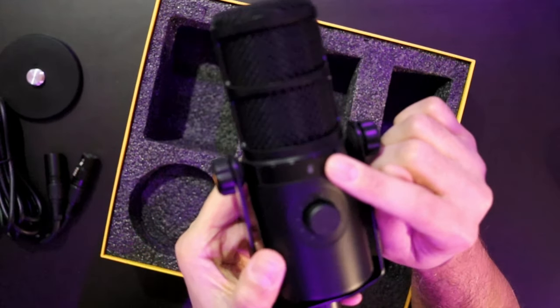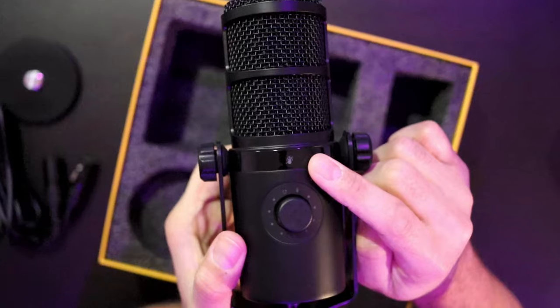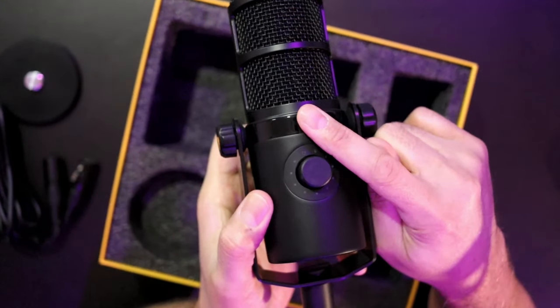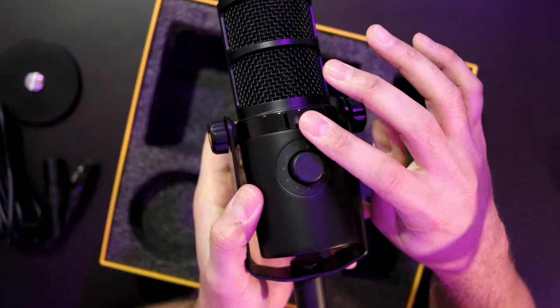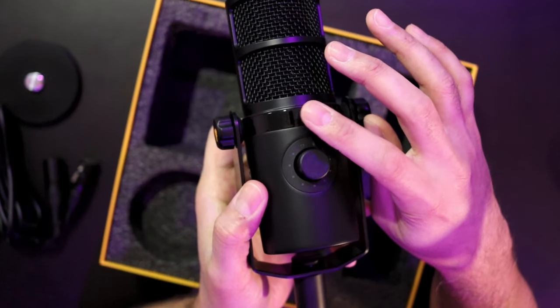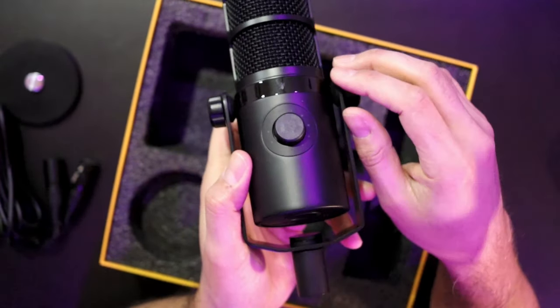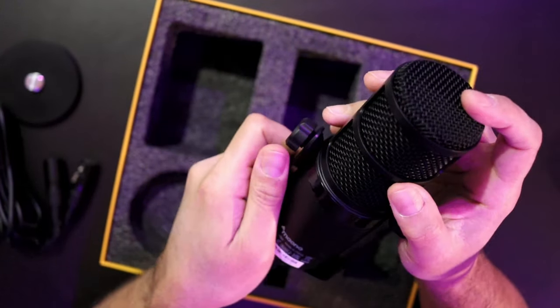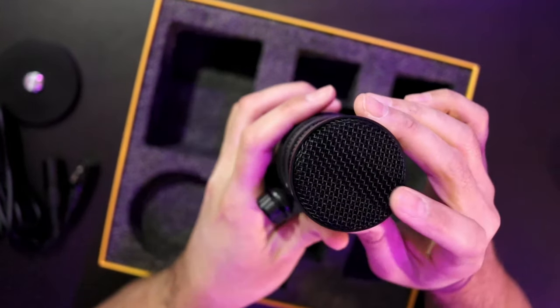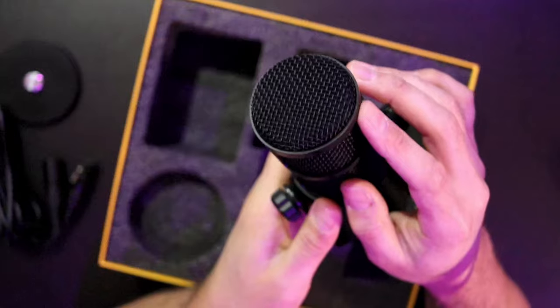There's a touch-sensitive mute button right here on the front, so just touching it — which is awesome. I wish the PD 200X had this. You'll be able to mute it with just a nice little tap on the body. This is a dynamic capsule, so the top is where you speak into.